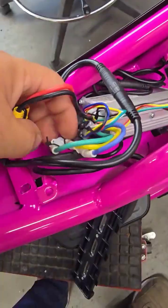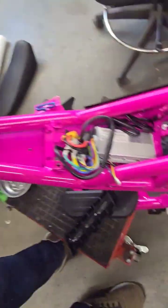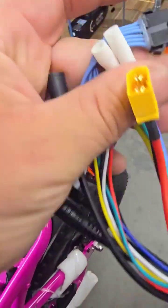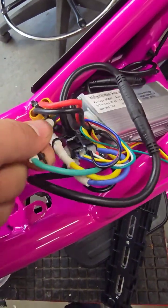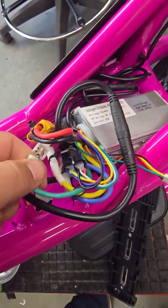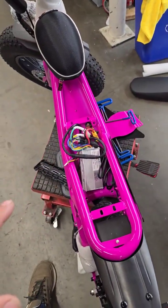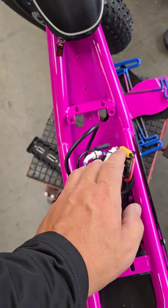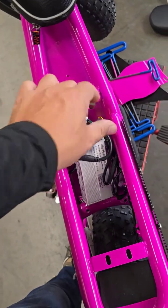You'll also need to cut a zip tie here on the communication wire going up to the display. The motor wire connectors are also different on some generations, but they still plug in. Green is gonna go to green, yellow is gonna go to yellow, blue is gonna go to blue — these are the motor wires. Everything else is the same style connector.